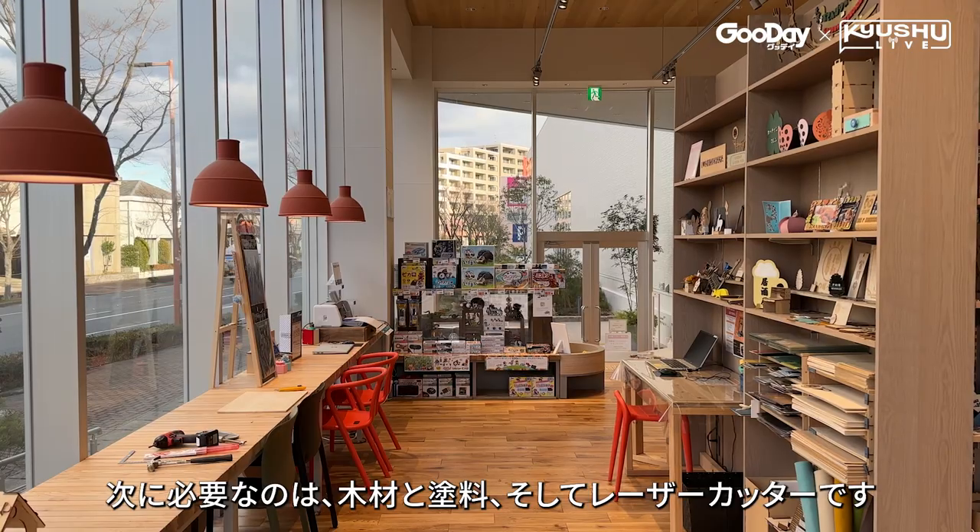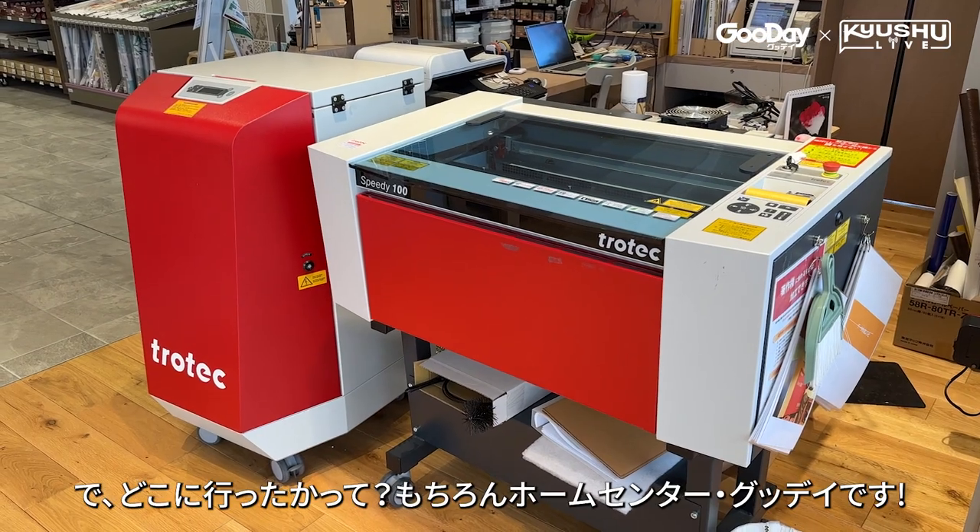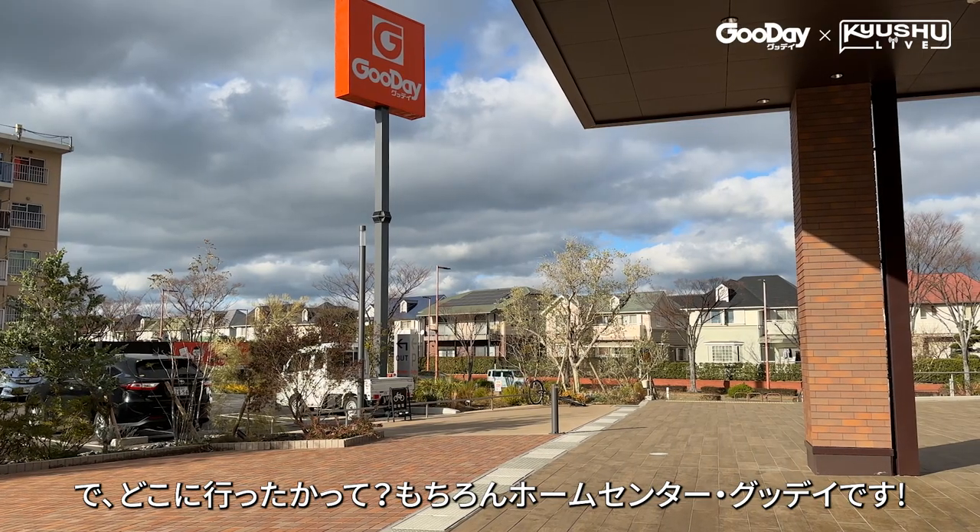Next I needed some wood, stain, and a laser cutter. So where did I go? That's right — Good Day Home Center.